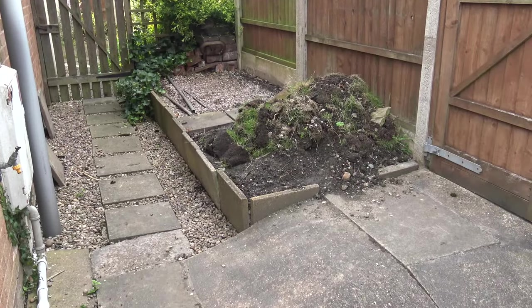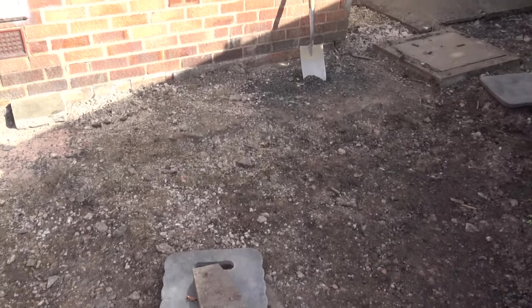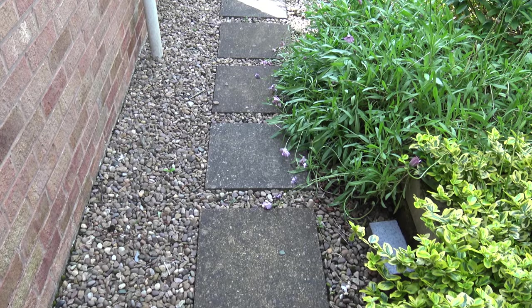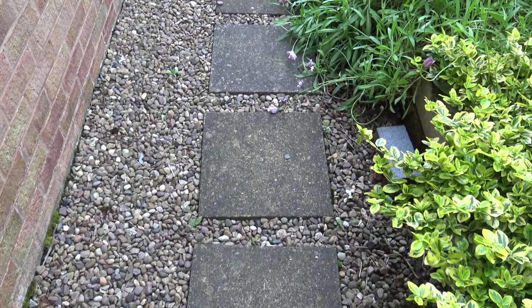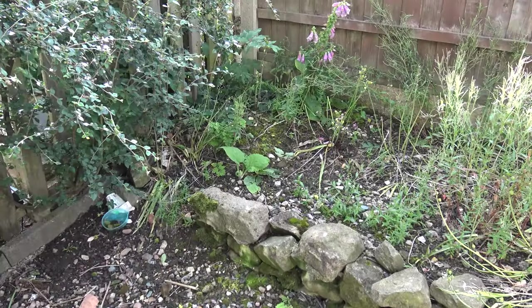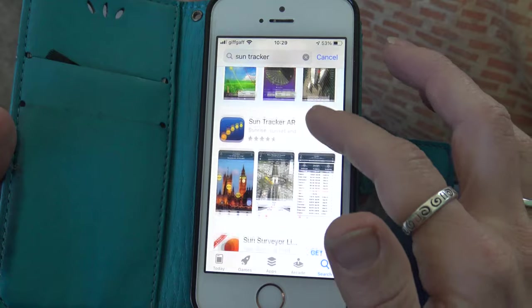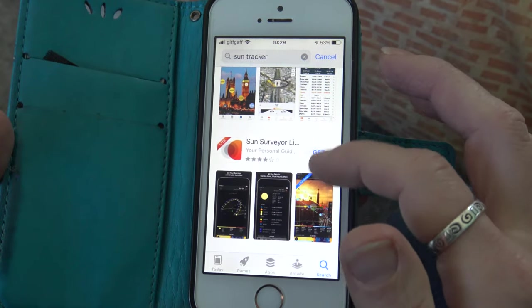We have wanted to sort out the garden for a long time, however it was only last year that we finally managed to get around to doing it. Although, because our garden renovation was such a long time in the making, it did give us a good chance to observe it all year round, which is helpful as it will look very different in the winter. However, there are useful apps you can use to track the sun path throughout the year.